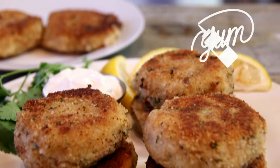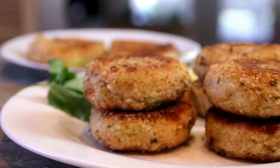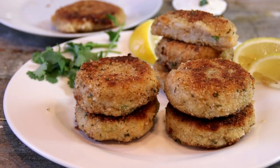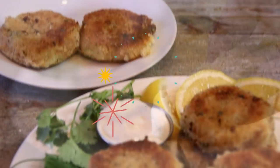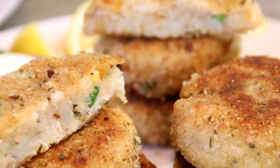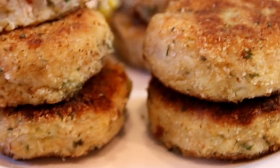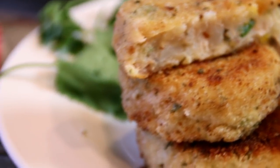And there you have it guys — our wonderful, easy, and delicious tuna cakes. You gotta make these! Let's give this a taste test — I'm gonna dip this into some sour cream. Mmm, guys these are so good, the flavors just shine through. You gotta try them, everybody is gonna love them. For the full recipe head on over to cookandshare.com — I'll put a link in the description below. As always, thanks for watching, thanks for subbing, and see you next time.